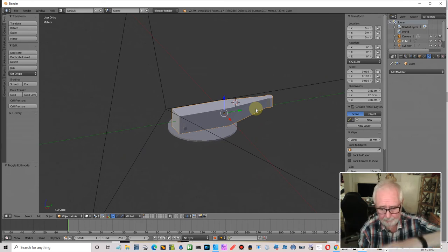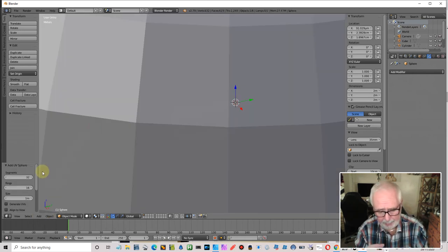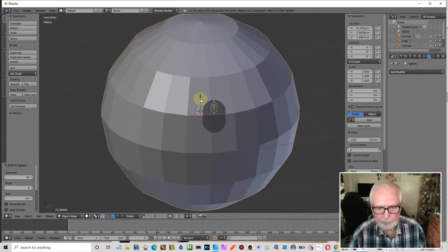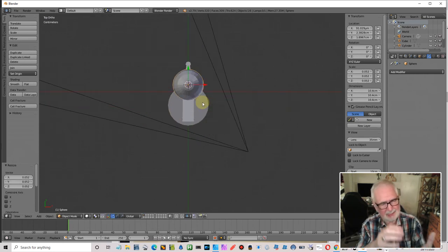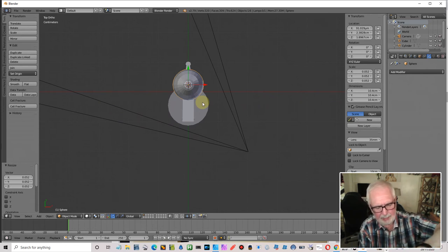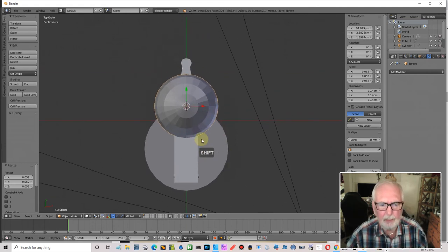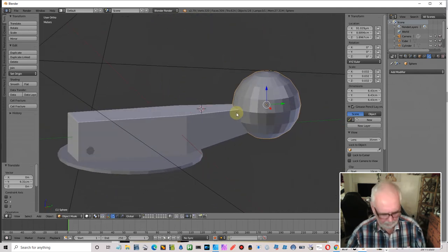Now for the bakelite knob on the end — that's going to be a UV sphere. Thinking about saving tris, I'll make it 24 segments around and halve the rings to 8 since I'm going to squash it. Top view, scale it down. As I said, measure your palm — it's probably about two and a half inches, roughly six and a half centimeters. Scale it down to that figure, then right side view.